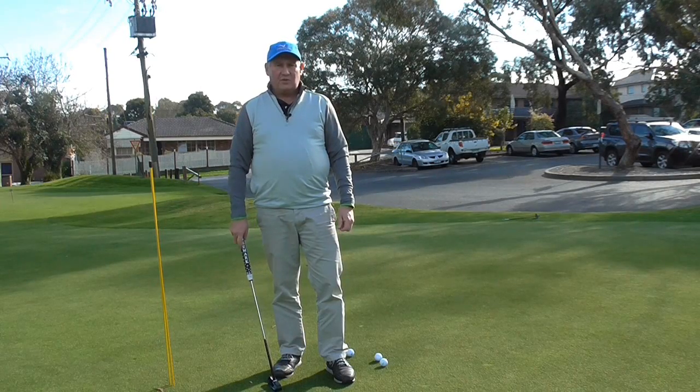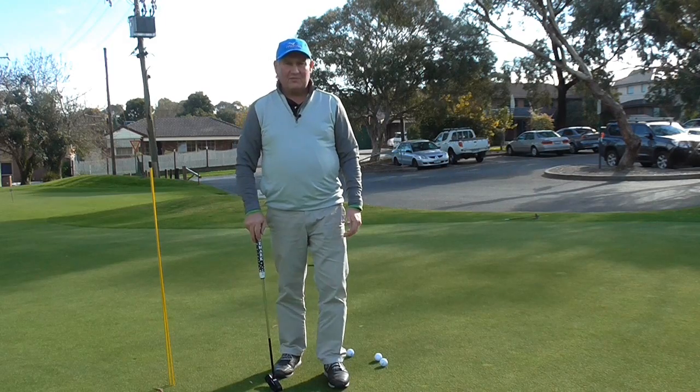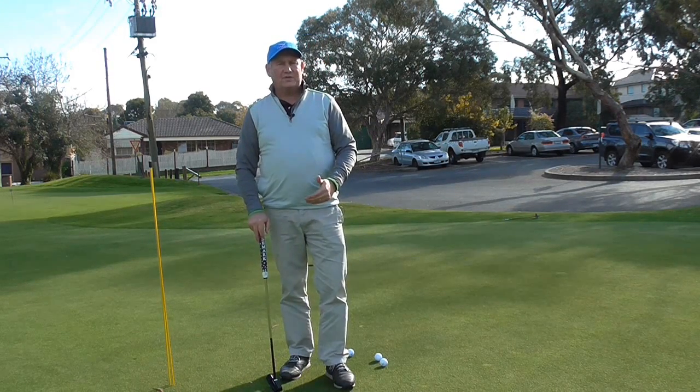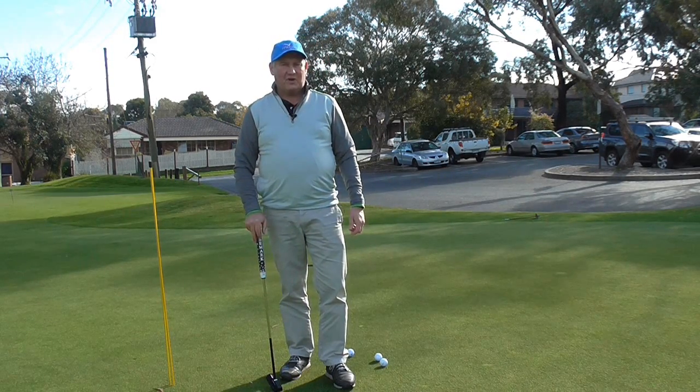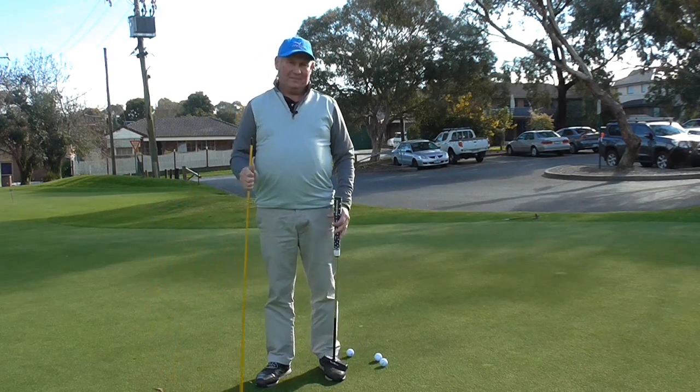Hello. I'm Brian Fitzgerald the Golf Doctor, and today I'm going to show you a little drill that I've devised that's going to help keep your wrists out of your putting stroke. It involves a couple of alignment sticks. Stay tuned.